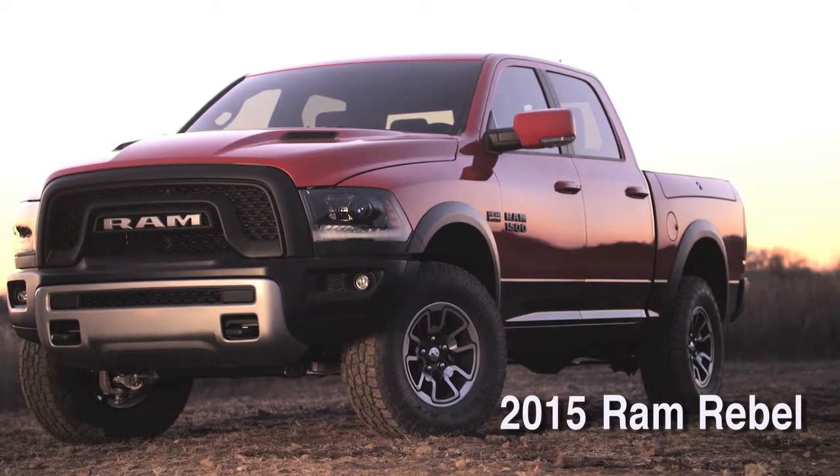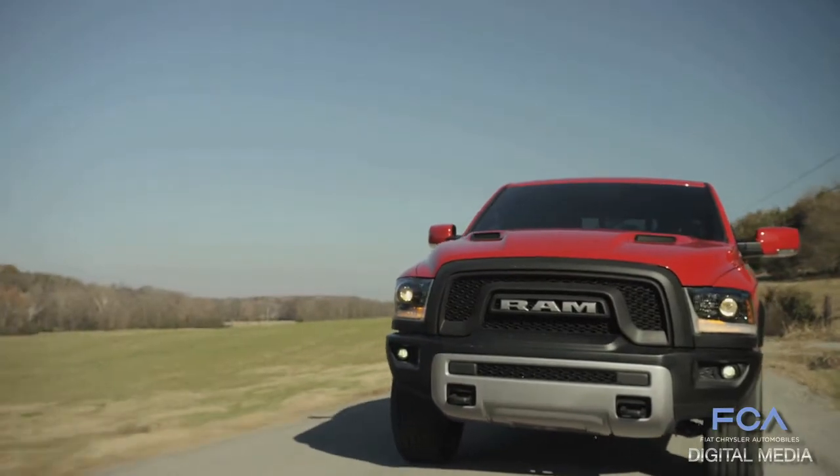The buyer for a Ram Rebel is going to be that very active, oriented individual who wants to express himself in a very dynamic way.